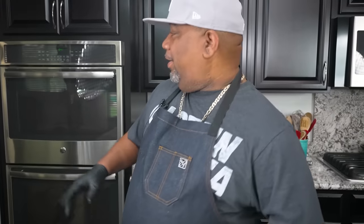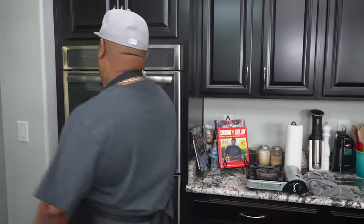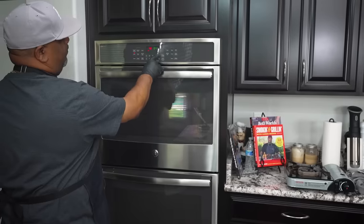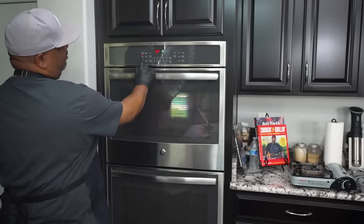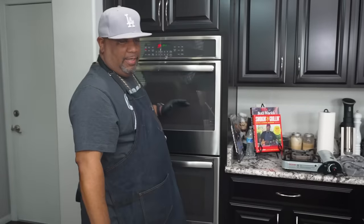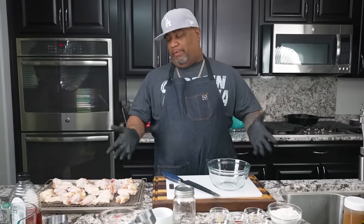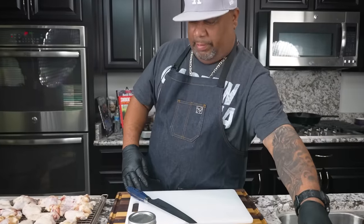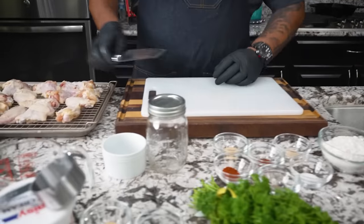We're going to start off by going ahead and preheating the oven. I'm going to hit bake at 425 degrees and hit start. The reason I'm doing that now is we got to get the oven up to temp anyway, but this is going to go by so quick I'll probably be finished prepping all of this before my oven even gets up to temp. So first thing I'm going to do is some trimming.